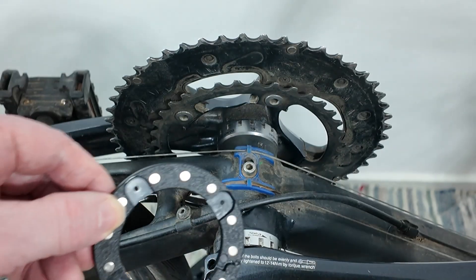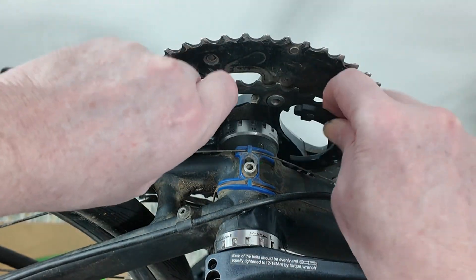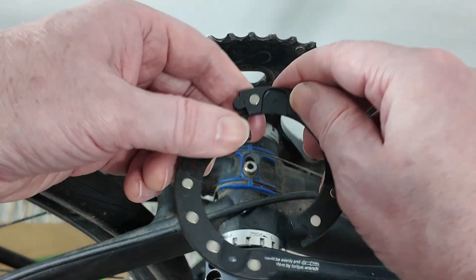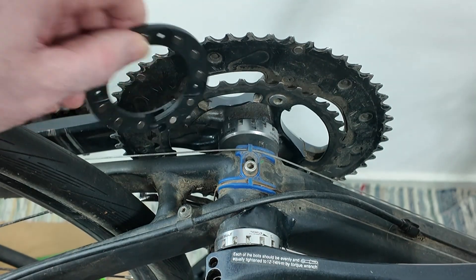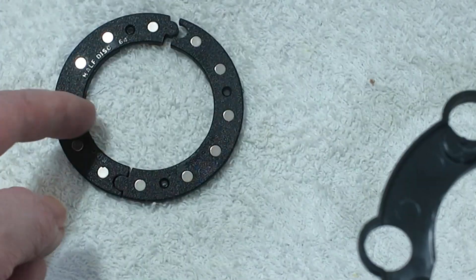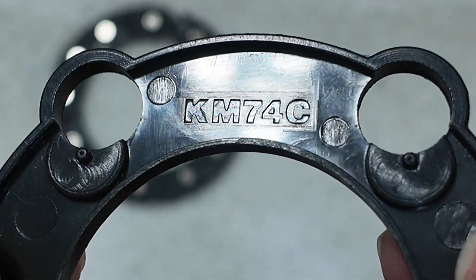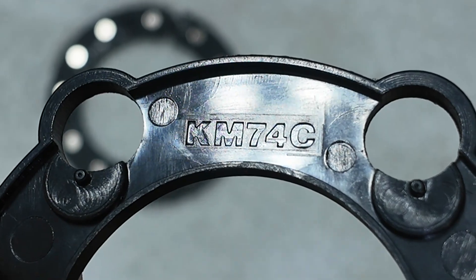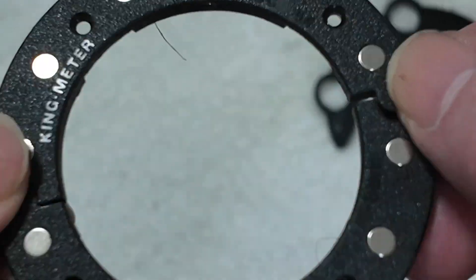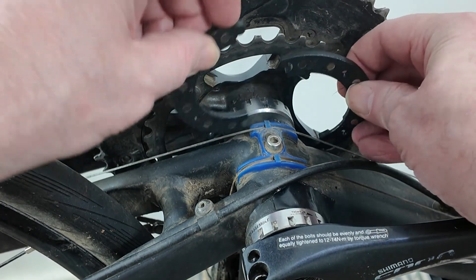The idea is you'll put this disc on your 64 millimetre chainring. But I don't have one because mine is 110 millimetres, so I've got nothing to put that on — my chainring's too big. If you need this part, it seems to be called KM74C. This seems to be called King Metre Half Disc 64. I'm going to check if there's a King Metre 110, but I've not seen one yet.